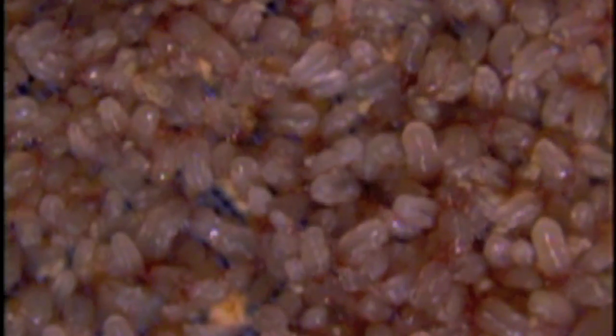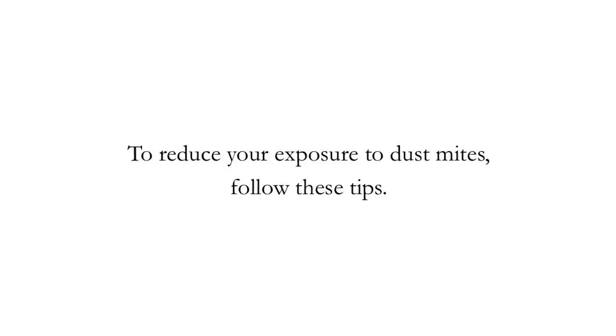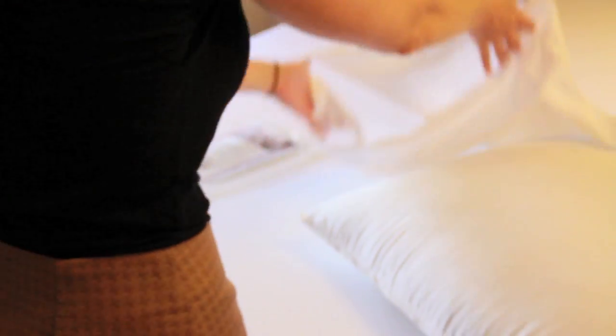Dust mites are microscopic insects that live in our pillows, furniture, and carpets. They're not the same things as bed bugs. The first step in terms of reducing dust mite exposure is to buy dust mite proof encasements for your pillows, mattress, and box spring.